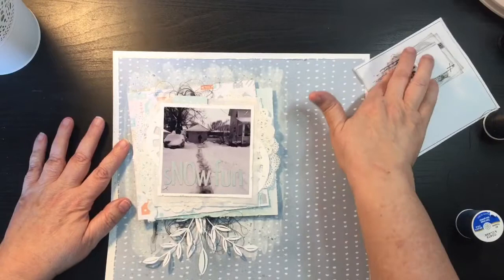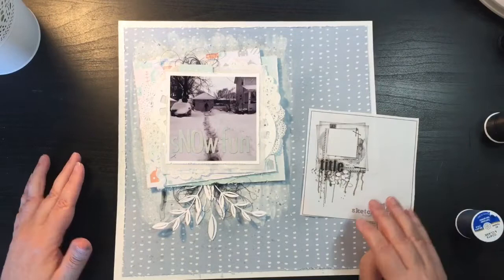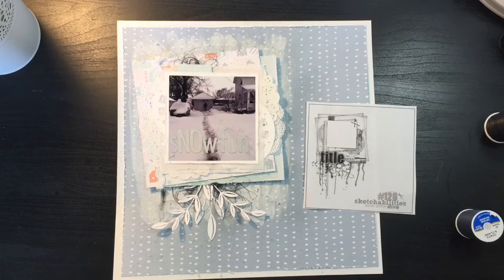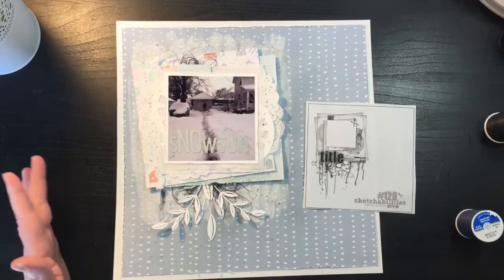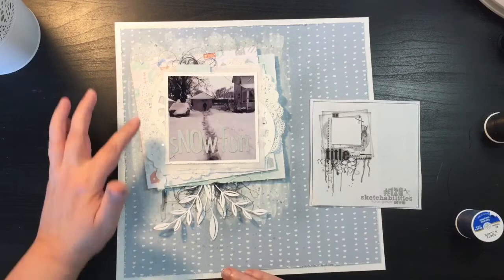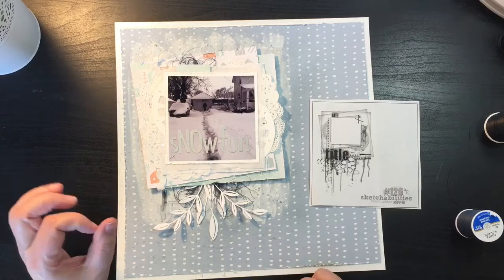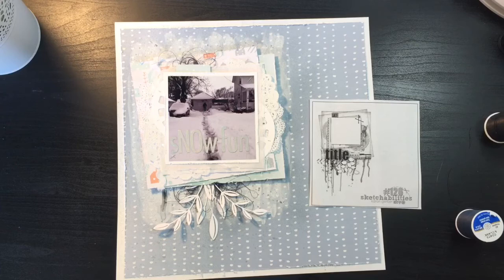I'm going to call this one done — like I said, this wouldn't be my strongest layout, and the one-photo layout isn't my strongest either. Off camera I'll add a little more glue but that's it. Get out your messy stuff and see what you can do — it's just about playing and challenging yourself to go a direction you wouldn't normally. This definitely challenged me! I'll probably do a little journaling about shoveling the snow. You can see a little bit of silver spray and white from the gesso, and that's more than enough for me. Thank you for stopping by — see you tomorrow for the next layout and the next edition of Build a Page!